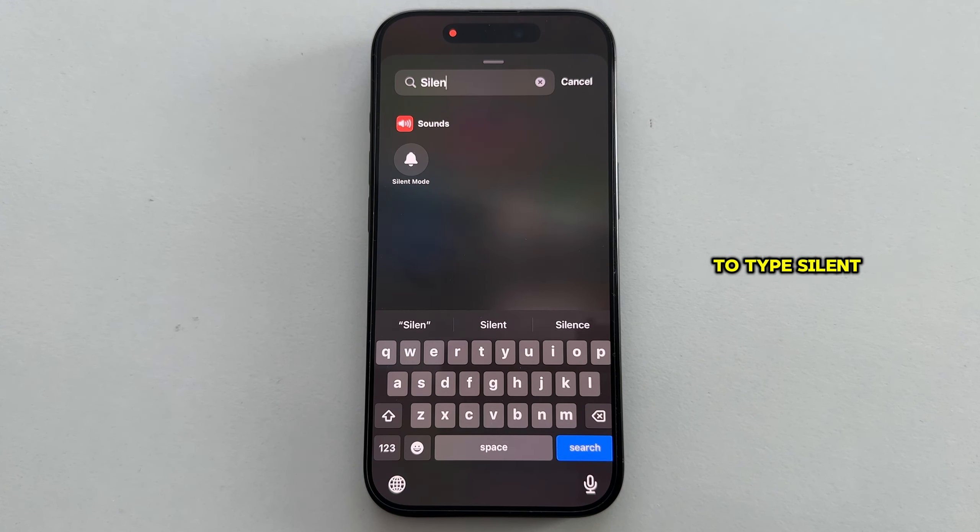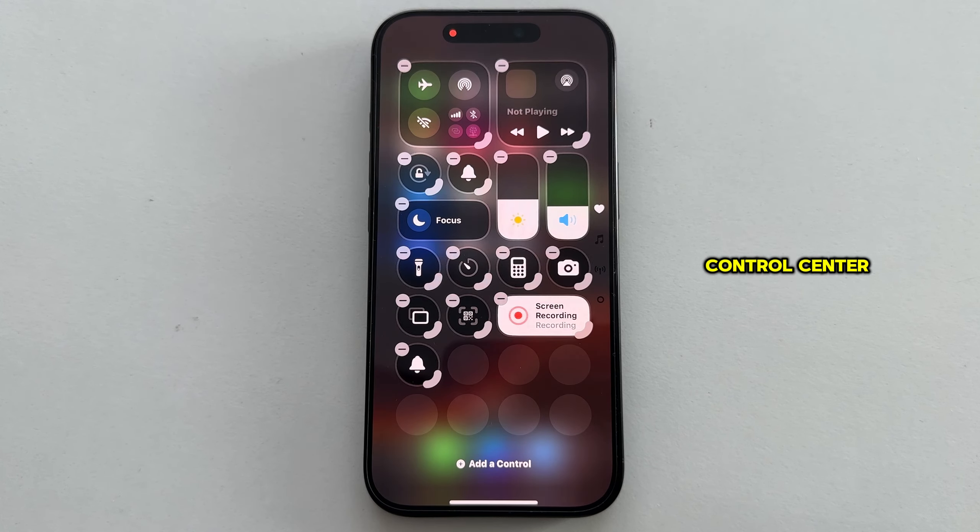Type 'silent' in the search field, then add it to your Control Center. That's the first method for enabling silent mode.